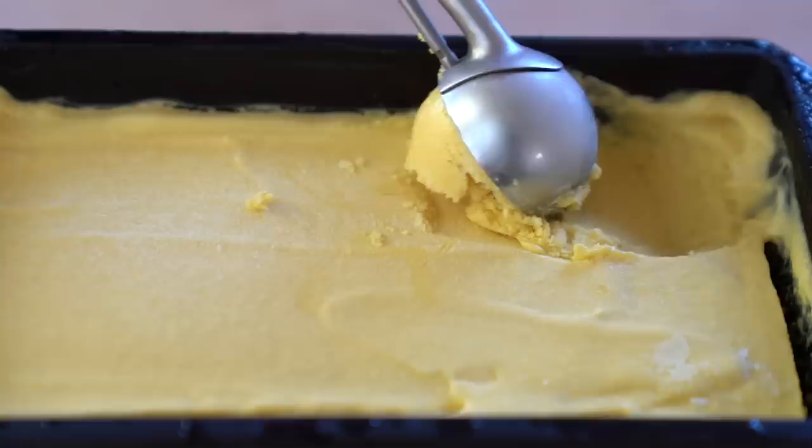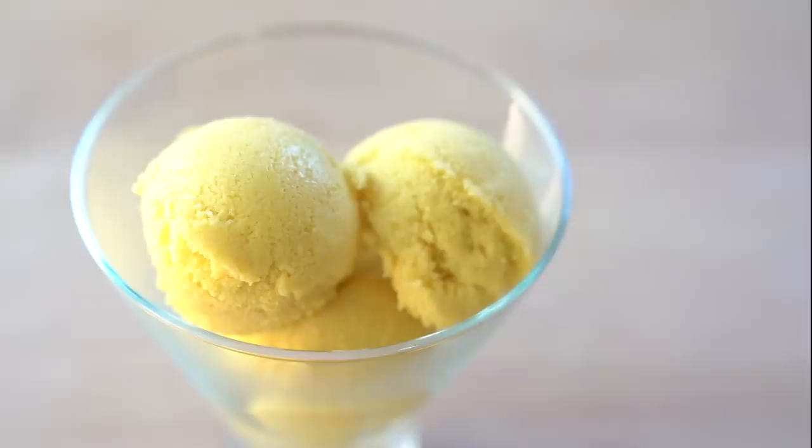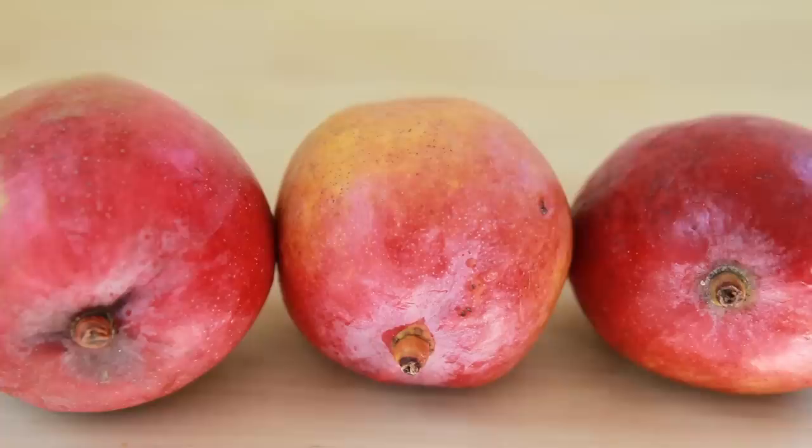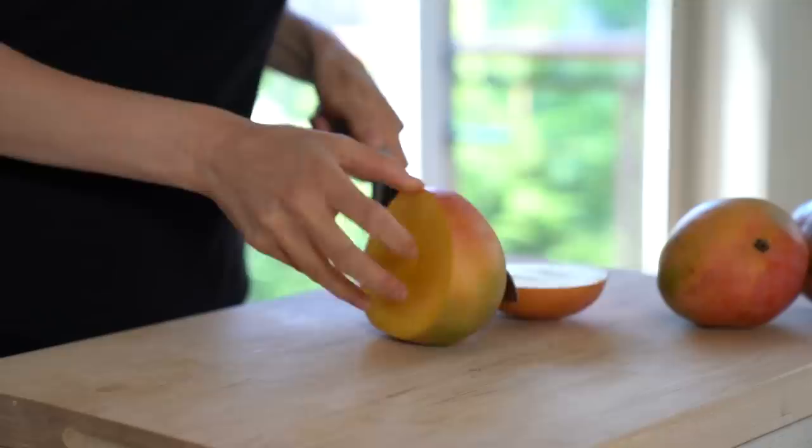Hi everyone and welcome! I'm currently visiting my parents in Europe and it's so hot here that I pretty much live on frozen smoothies and homemade gelati. I have realized that I have never shared a gelato recipe with you, so here it is. My favorite type of gelato is fruit-based, so that's what we are going to make today. You can use any ripe fruit you like — I'm going to go with mangoes.